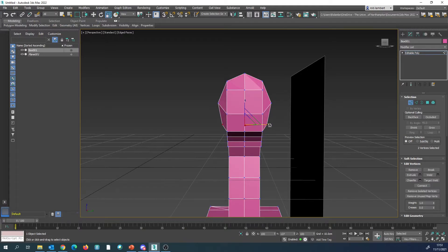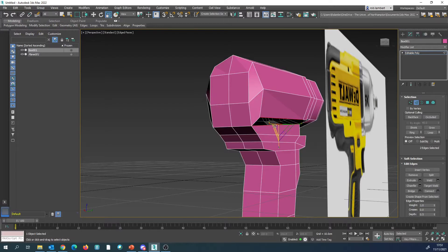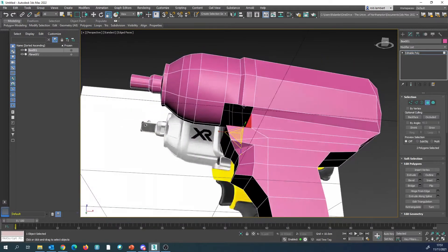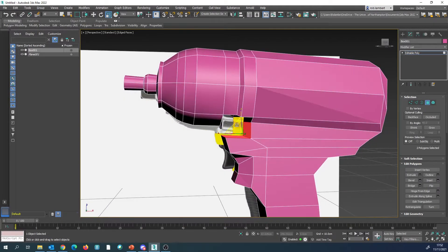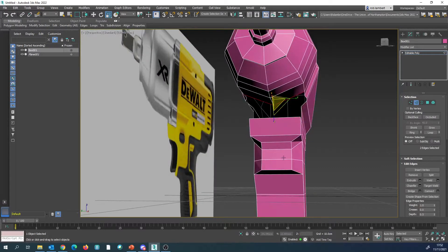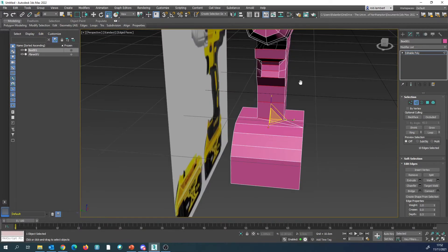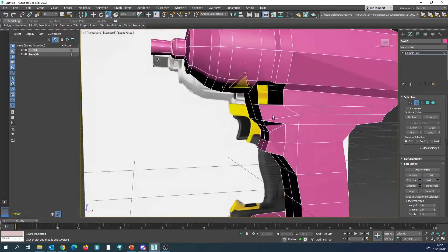We're then going to select this edge, that edge, and bridge, and do the same on the opposite side. Now we're going to select the inside of here and we need to connect the two. On the object we have it slightly separately — the quickest way is to delete this, select these two here, and we're going to run this down here. In preparation I'm going to ring select these, put a connect through the middle of them, then I'll be able to bridge between that one, and bridge between that one, and keep those bits of topology running through the entire model.